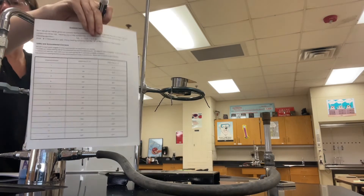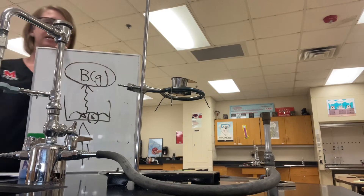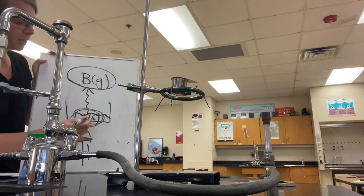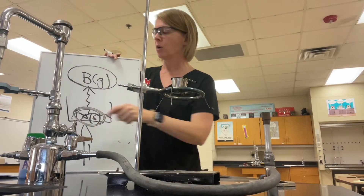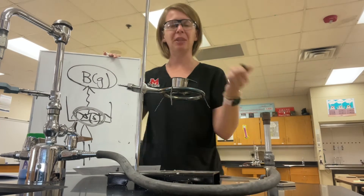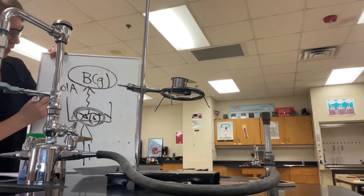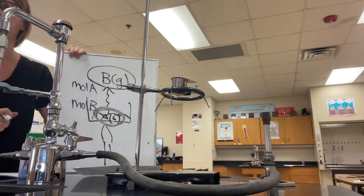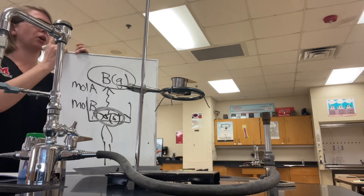If we know the mass of B, we can use the front of our data table sheet to find the molar mass of B for the unknown we are using, and calculate the moles of B. What's left in the crucible at the very end is only A, so we know the mass of A. Using our student data sheet we know the molar mass of A, and from that we can determine the moles of A. When we compare the moles of A to the moles of B, we divide both by the smallest, multiply until whole, and that gives us the empirical formula of our unknown compound AB.